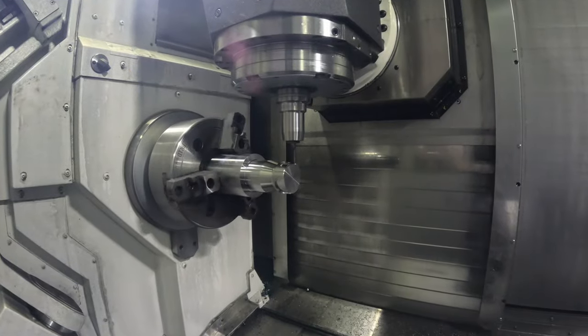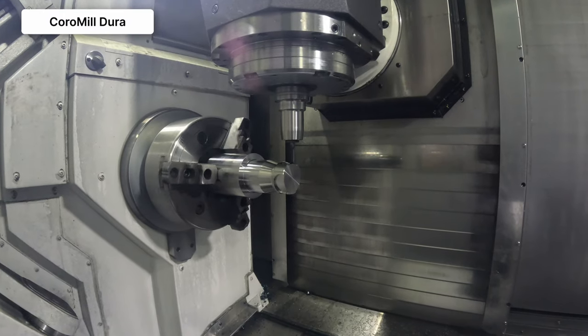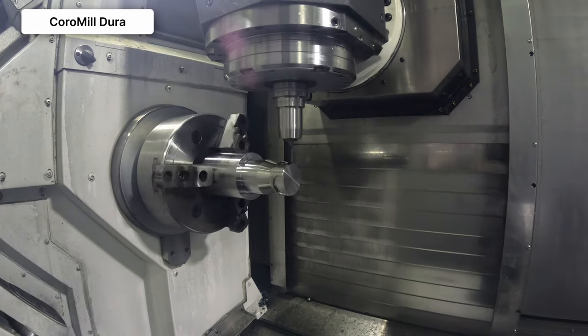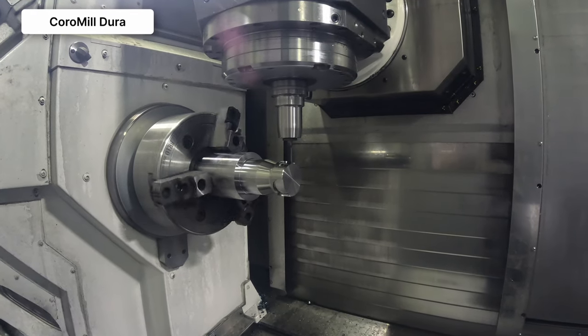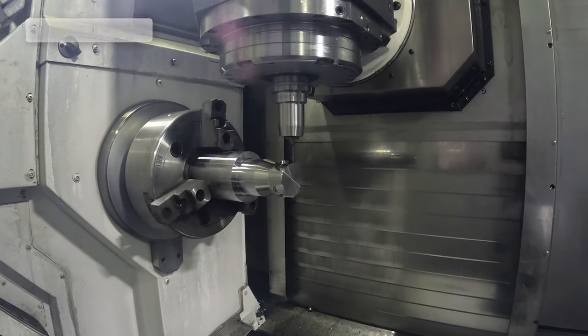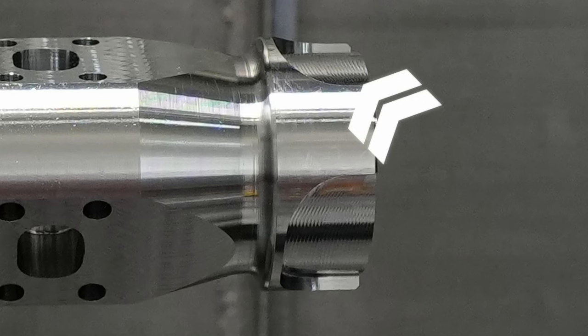So then we transitioned to solid round tools. We brought in the CoroMill Dura, which is our versatile line of end mills, because we really wanted to show off that true versatility on this part. We came in with a four flute and did some floor finishing as well as finishing the walls of those pockets. With the rotation of the part as you're feeding, there are a lot of forces on that tool, and the Dura mill stood up — very quiet, very clean finish, as you can see. It did a really good job.